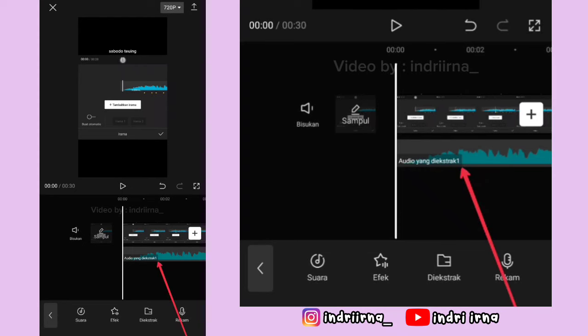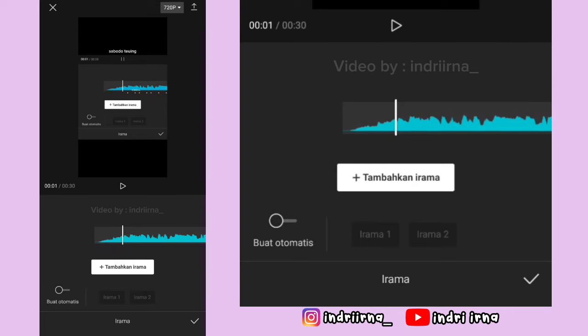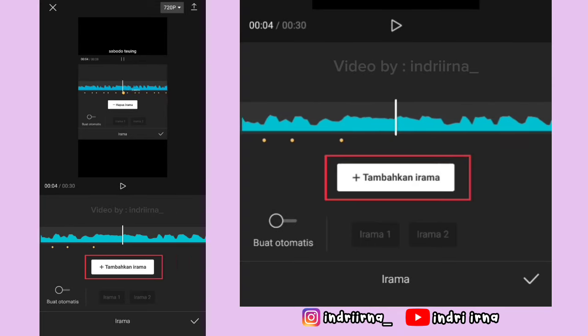Klik audionya, pilih irama. Ikutin titik kuning yang ada di videonya dan klik tambahkan irama sampai akhir, kalau udah pilih checklist.